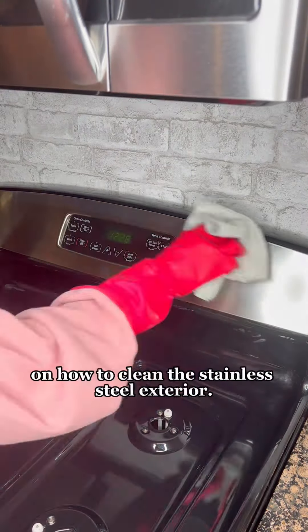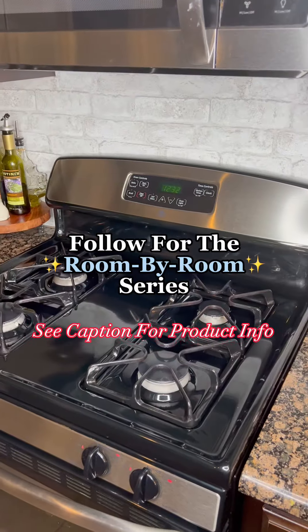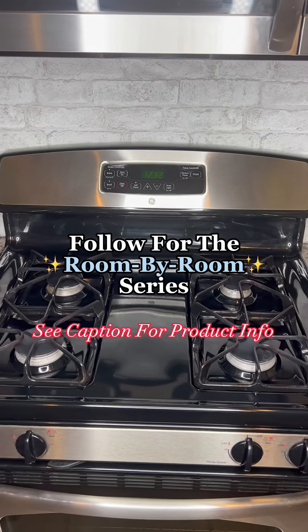Then follow the directions in our e-book on how to clean the stainless steel exterior. Return the grates to the appliance and you are good to go. Follow for day three of our room-by-room challenge. All products linked to my Amazon shop in bio.